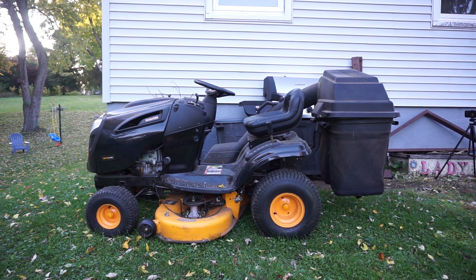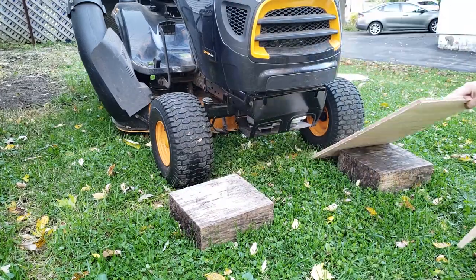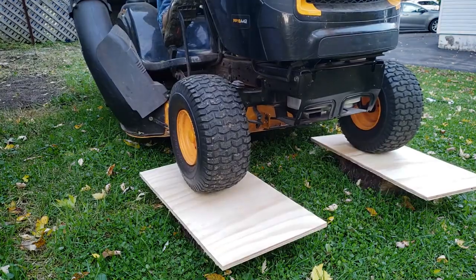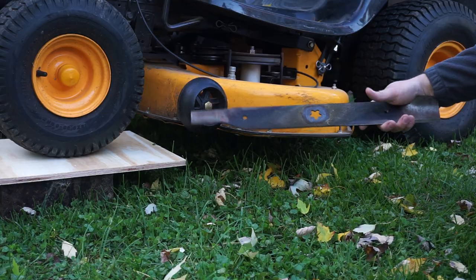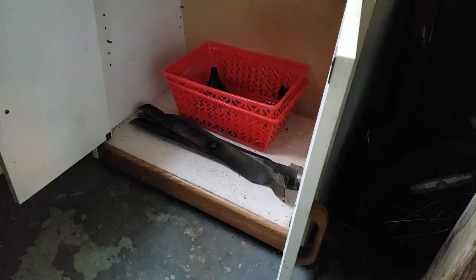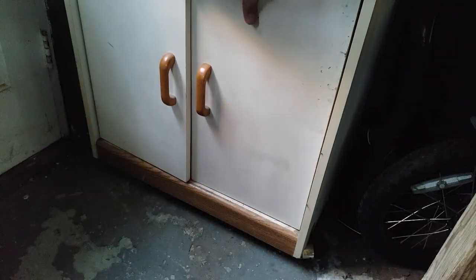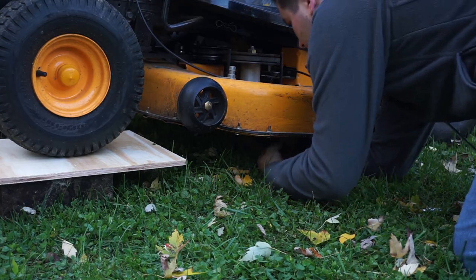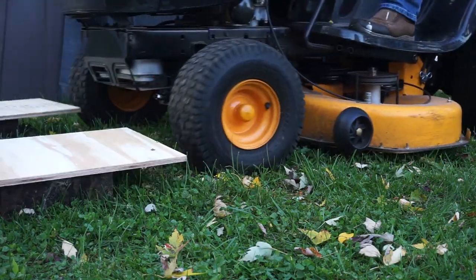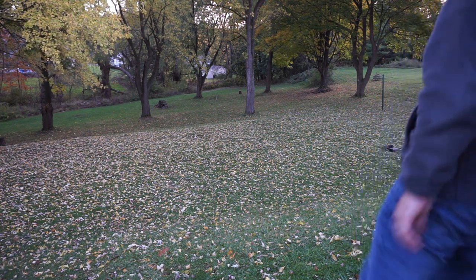Before I begin though, I've got to replace one of the blades. Before I put the new bag on, time to do a quick run around and collect all the sticks.